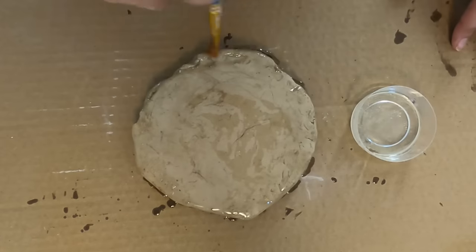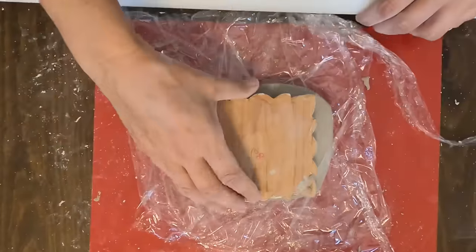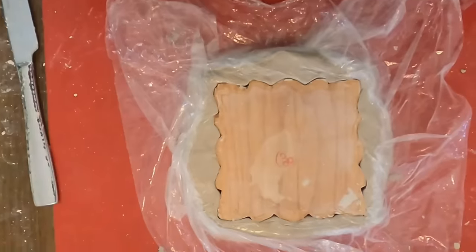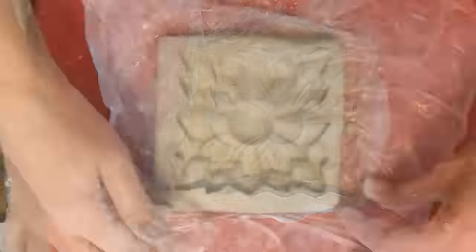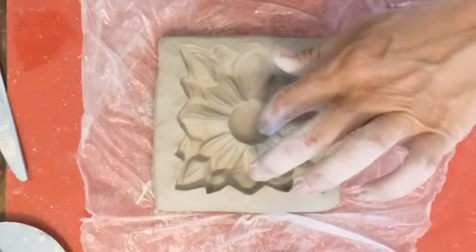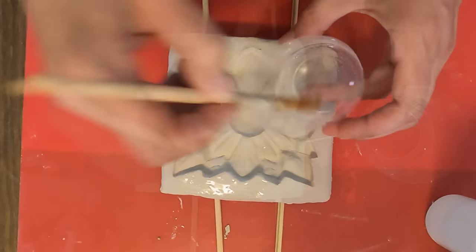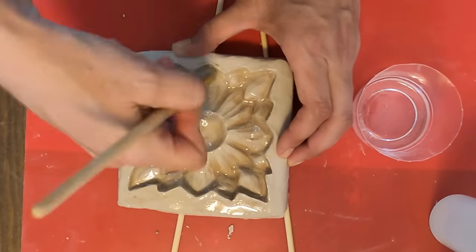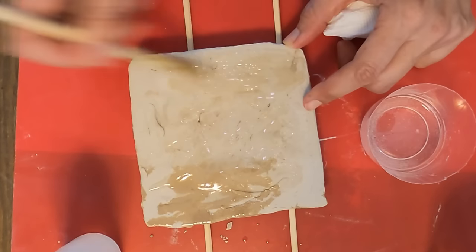For the second mold we follow the same process. The only difference is that I had to use some plastic wrap because the clay kept sticking to the wood. Press down as much as possible without breaking the wood piece, capturing as much detail as you can, then put it outside to dry in the sun for a day or two. To make it waterproof use the same resin process — cover the entire piece, flip it and do the same on the other side, using two wood skewers to keep it elevated. Let it dry for 24 hours, and then it's time to cast our molds.